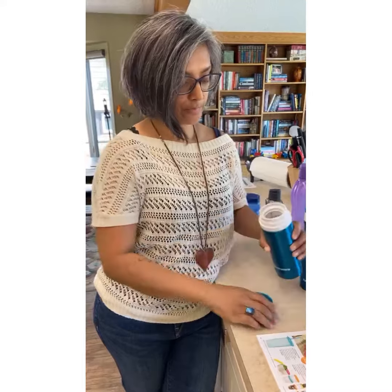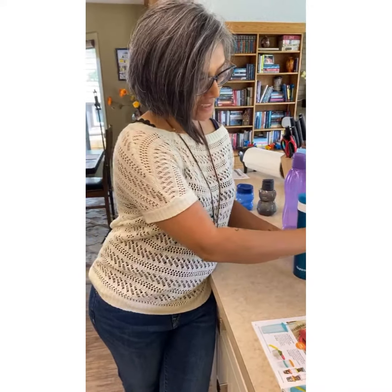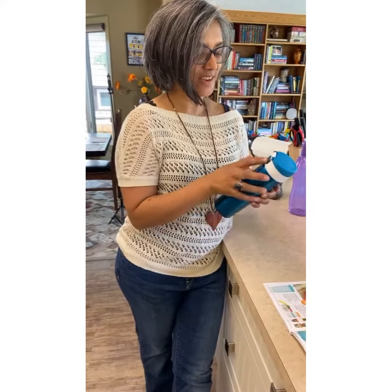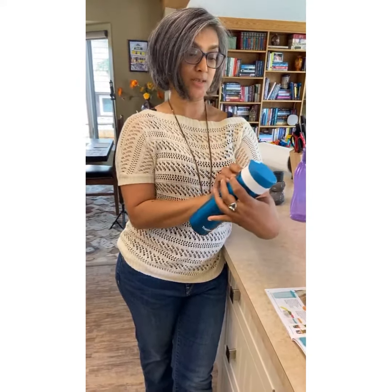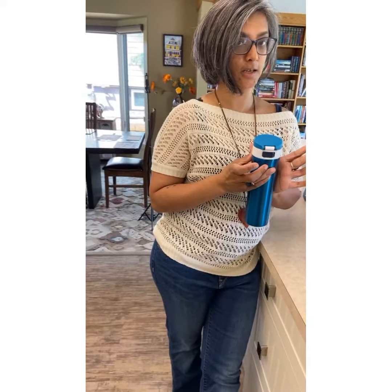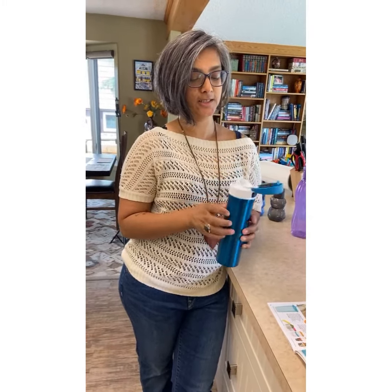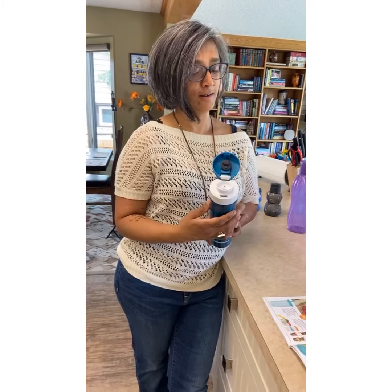Are you ready? This is animated. Here is the lock — locked, locked, unlocked — and then we push. Isn't that amazing? Yes!